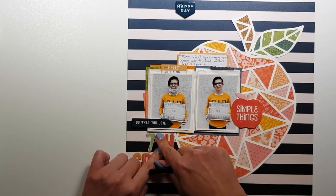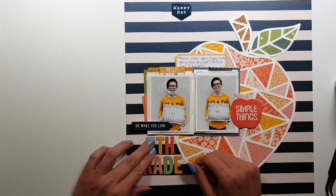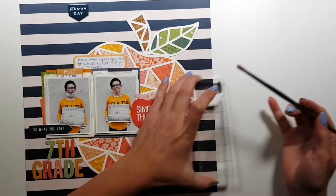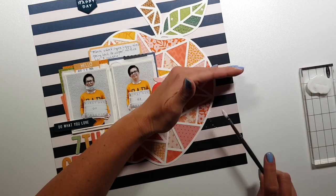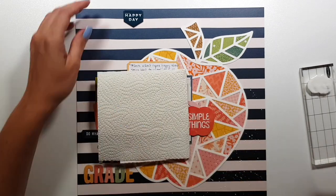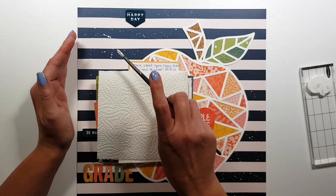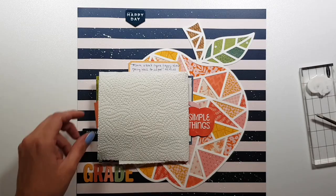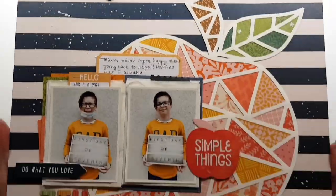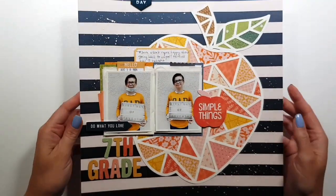I'm almost done. I normally glue down the chipboard alphas — I removed the sticker backing and used liquid glue — but they seemed to stick well at first. Then later when I was photographing the layout I noticed they were falling off, so I'll have to fix that. The last step is adding some white splatters because it felt a bit empty, and that's it! It's quick and simple but I hope you like it. Thank you very much for watching and I hope to see you next time — bye-bye!